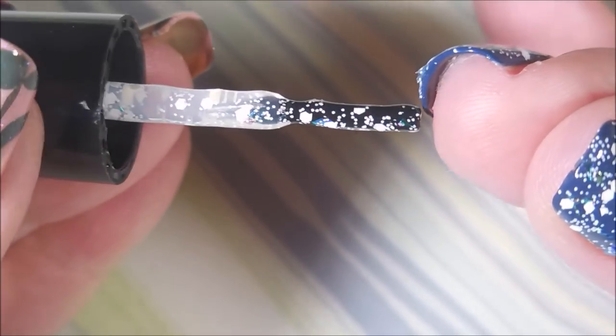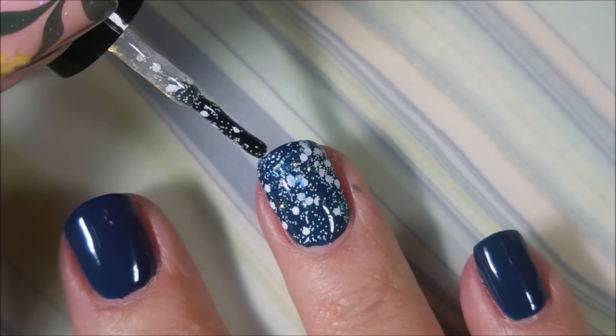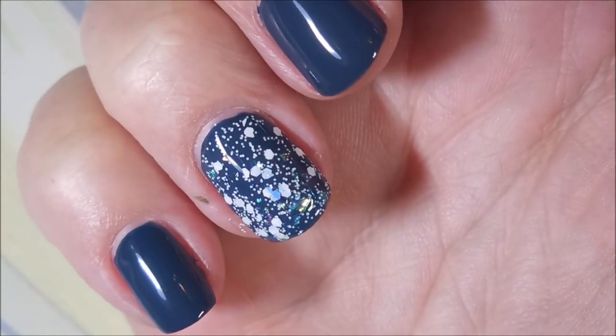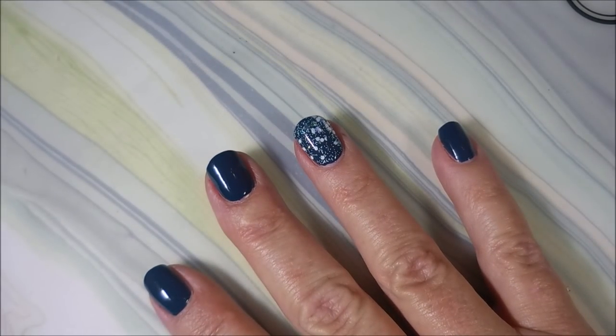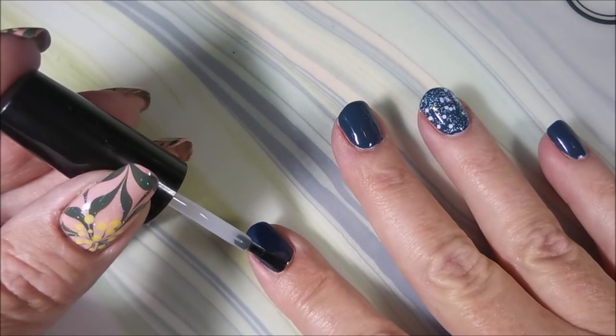I'm so sorry it's blurry — it will straighten up here in a minute, my camera is struggling and I'm struggling right along with it. When you get to cap the ends — there we go, finally! There it is, gorgeous. I'm gonna top everything with some Posh topcoat and get it to dry down because I am going to do some stamping today.